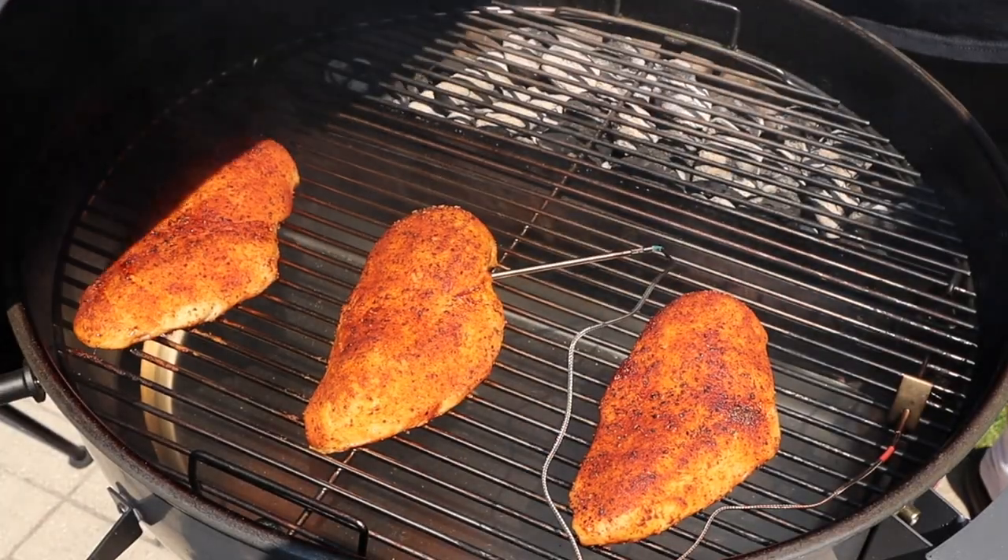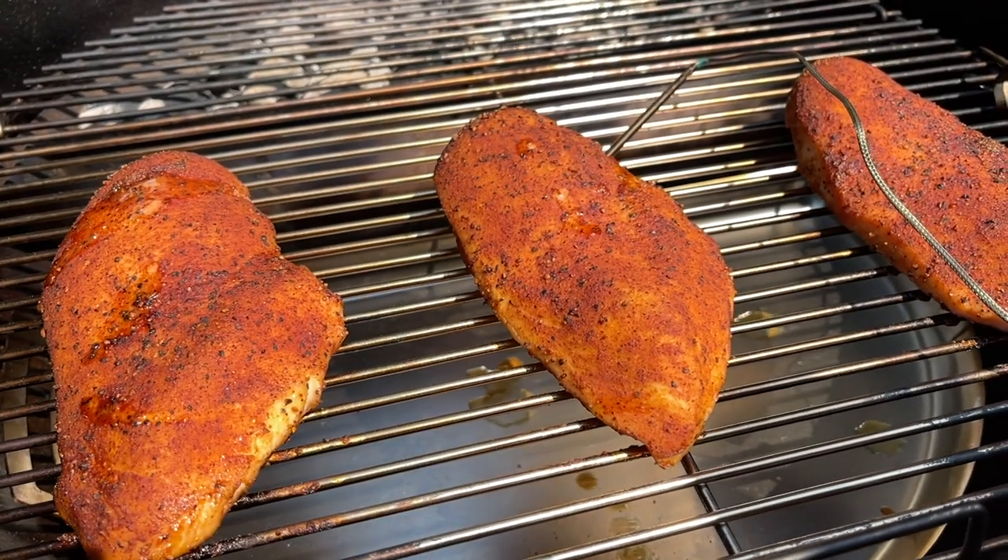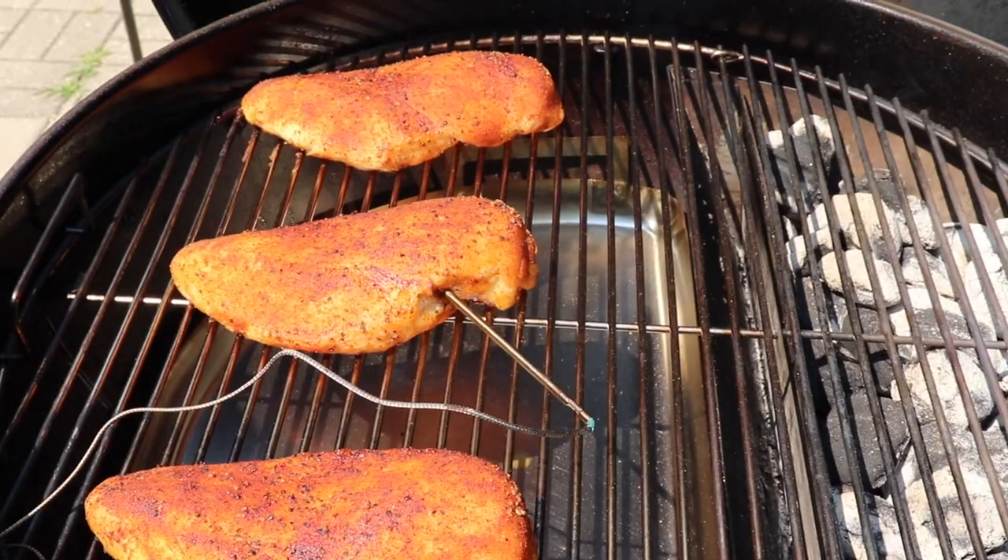It's been about 25 minutes and our chicken just broke through 125 degrees Fahrenheit internal temperature. This is looking really good — we're getting a nice crust on the outside of this chicken. Let's go ahead and get this lid back on.